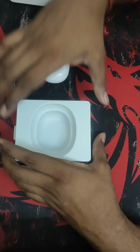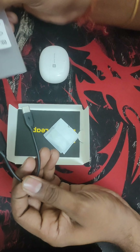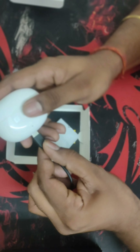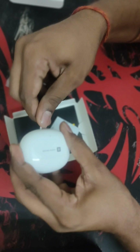The box itself is also very good. Let's put it aside and see what we have. We got a Type-C charging cable, so you can use any charger you have at home — 1.1 ampere or 1.5 ampere — and this cable can be used to charge the case.